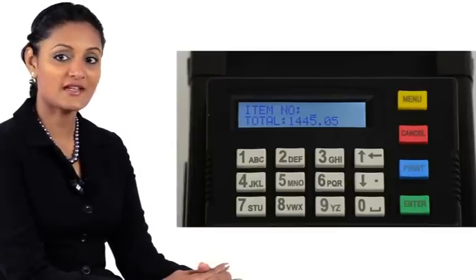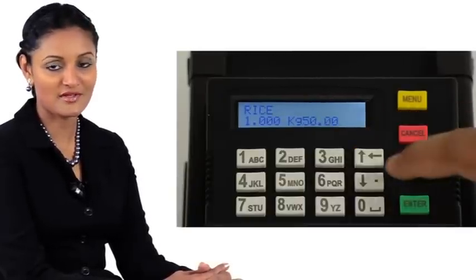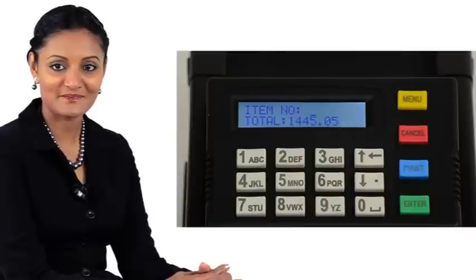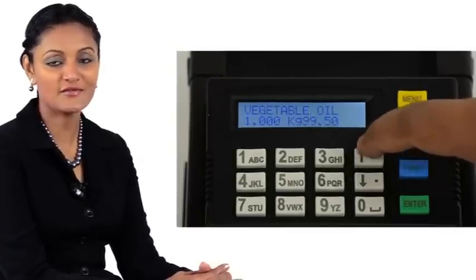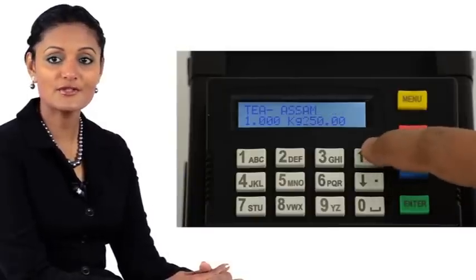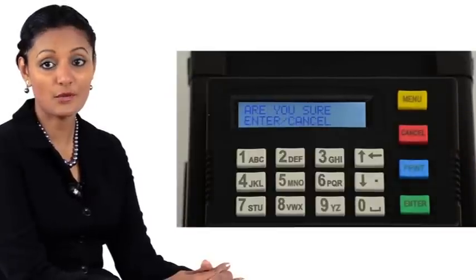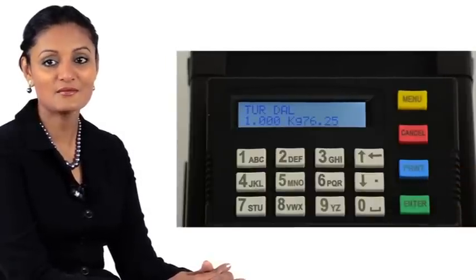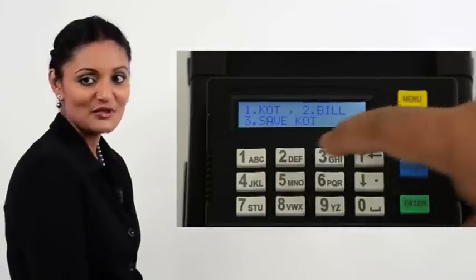If you need to look through the items during the billing process after adding a few items, you can use the up and down arrows to browse through the items. After adding an item and keying in the quantity, press the up arrow to scroll through and view previous items. To cancel one item — for example coffee — scroll to coffee with the up arrow. Press Enter, then press Cancel. It prompts: are you sure? Press Enter to cancel. The item is removed. To complete the billing, press Cancel, then press Print. Press 2 to print the bill. Press Enter to confirm.